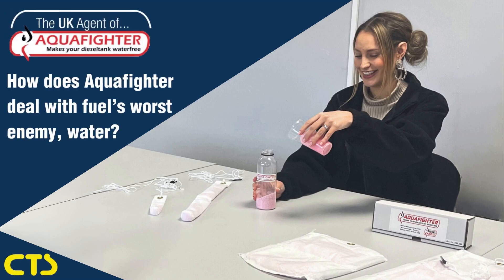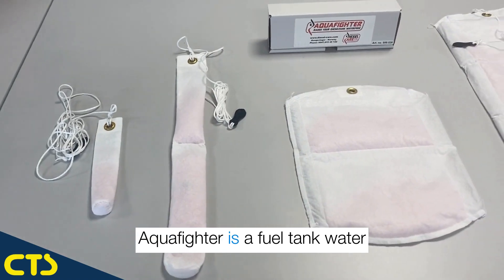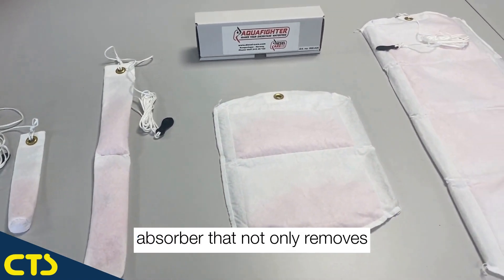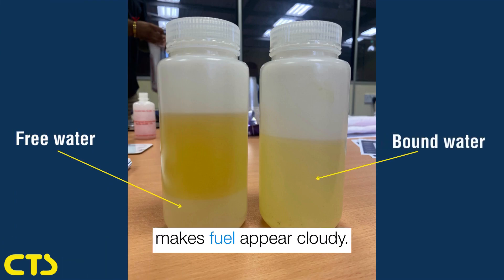How does Aquafighter deal with fuel's worst enemy, water? Aquafighter is a fuel tank water absorber that not only removes the free water layer from your fuel but also the bound water that makes fuel appear cloudy.